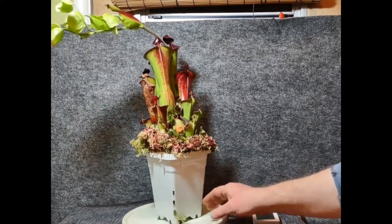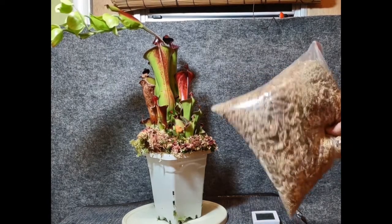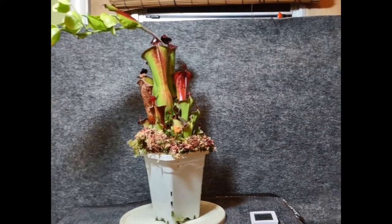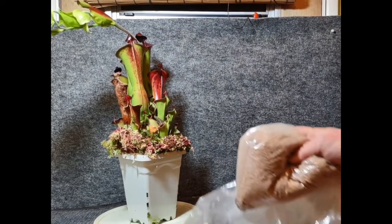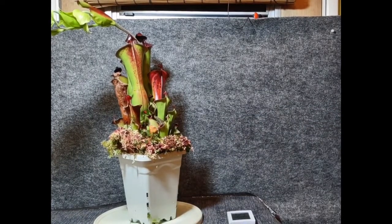I use a nice loose, almost Nepenthes-style mix: long fiber sphagnum moss (dry), chunky perlite, and Turface MVP, which is a fired clay. That lends itself to a really readily draining mix that doesn't necessarily stay soggy but can still retain some moisture.